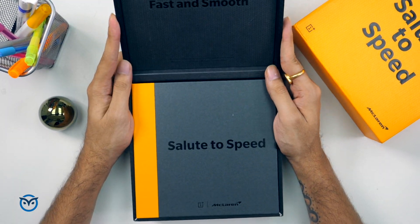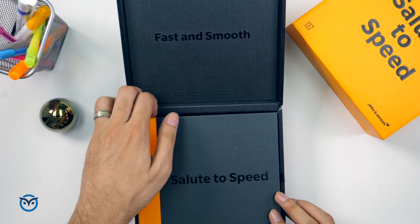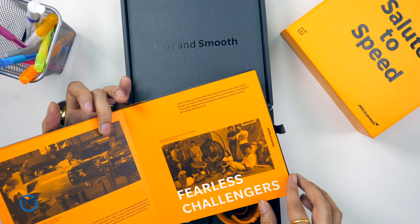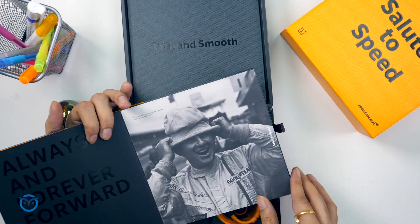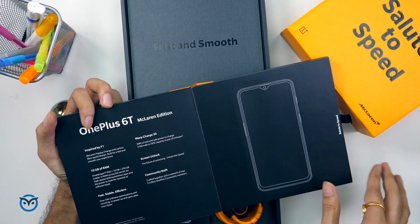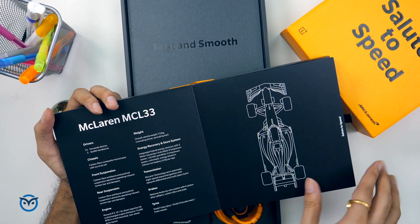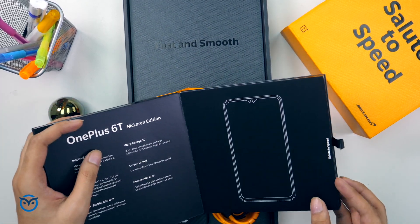This is a very fancy box. You can see it says 'Fast and Smooth' and 'Salute to Speed.' The first thing you get in the box is a booklet in which you get to see McLaren's history. If you follow F1 racing or are interested in cars, it is very interesting — you'll get details of McLaren's cars including the Honda car.